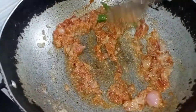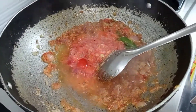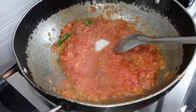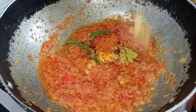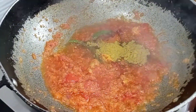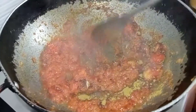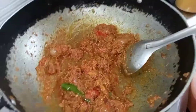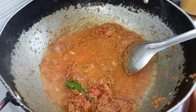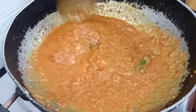I will mix the ingredients. Let's add some salt. Add 2 spoons of salt and 6 spoons of garlic. Add a bit of fish.